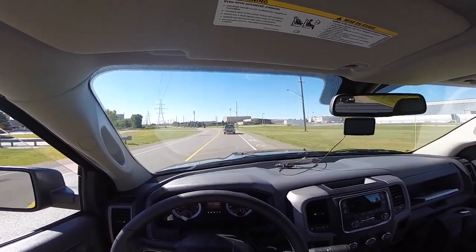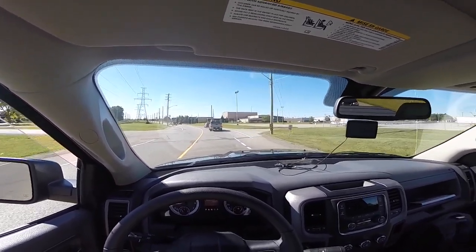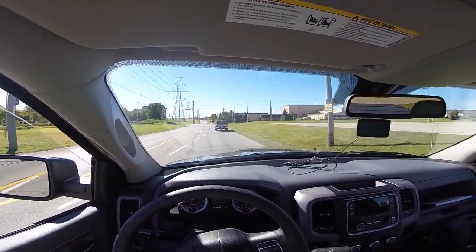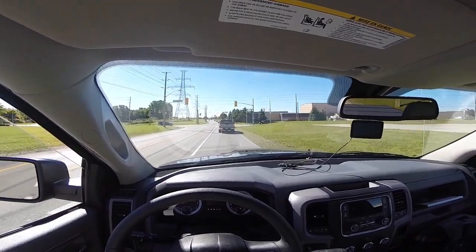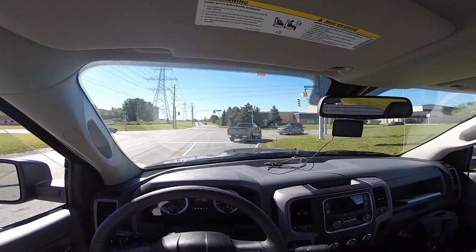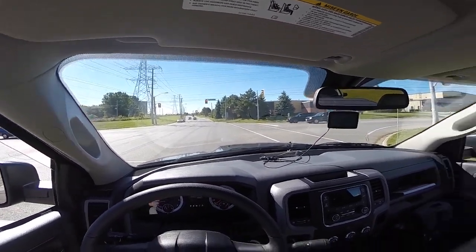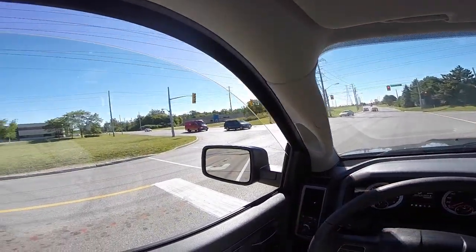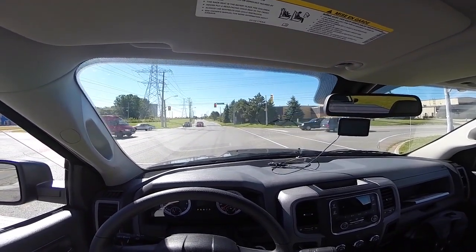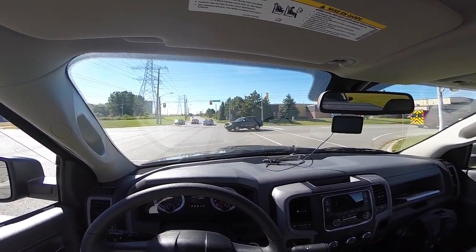I saw once a guy doing this — I'm pretty sure it was a head mount. He did this in an engine; the guy's an engineer, a railroad engine driver, drives those big locomotives. And he had this and was showing how he operates inside the cab at high speeds. It was pretty interesting — the video was very smooth, no jerking, nothing.